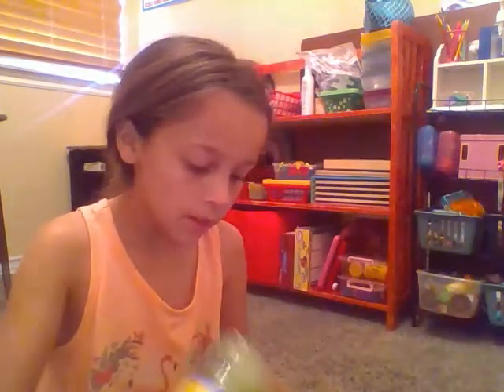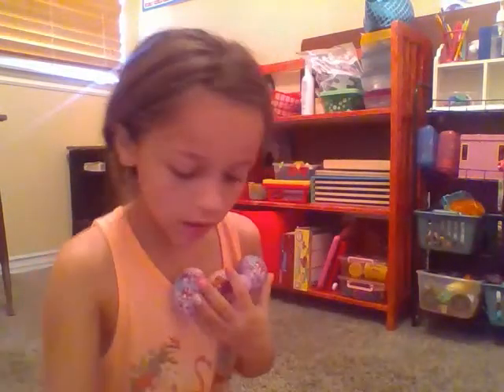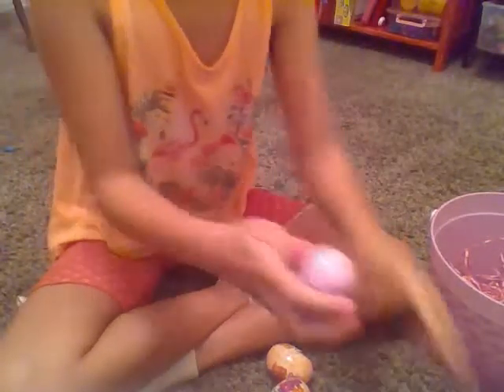Bubbles! And I'm going to open these Hatchimals, so let's get started on opening these Hatchimals. Here's the first one — and Happy Easter!